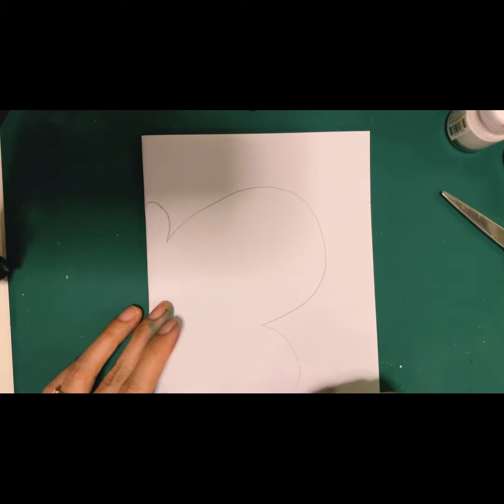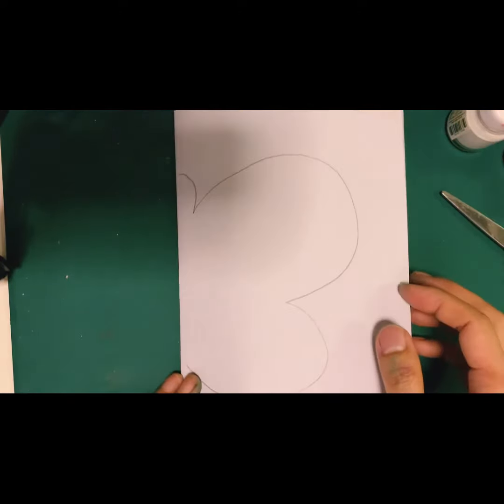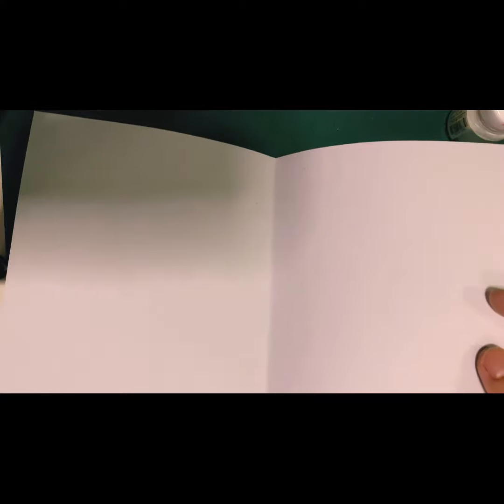First, you get the paper and fold it in half. Then draw any shapes that you like on one side. Here I draw a butterfly.